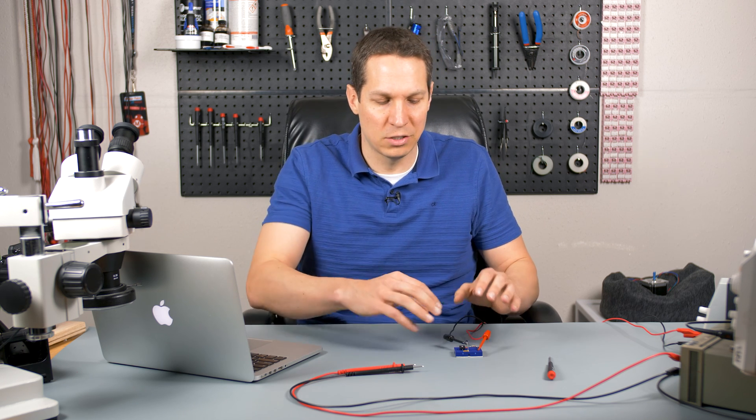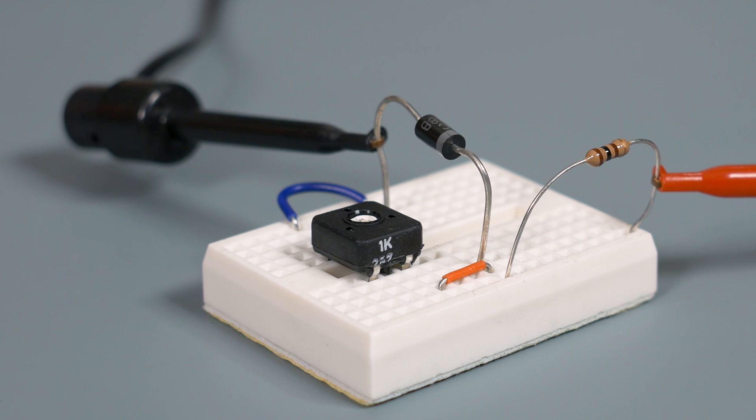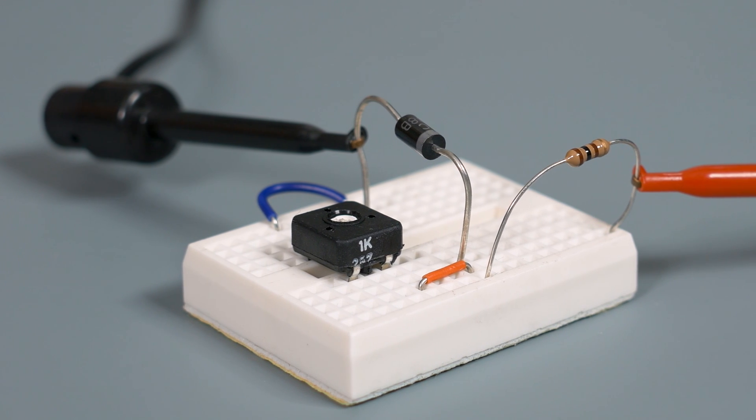We have gone over Zener diodes, how they work, and some of the concepts of how they're used in voltage regulation. We've gone over it conceptually and mathematically. We've gone over half-wave and full-wave rectifiers and shown how those can produce a certain voltage and how we can smooth those out. But we haven't actually talked about how a Zener diode works as a voltage regulator in real life.